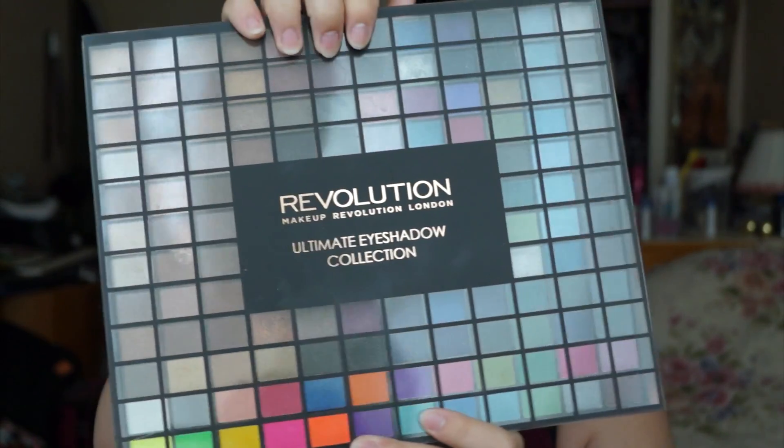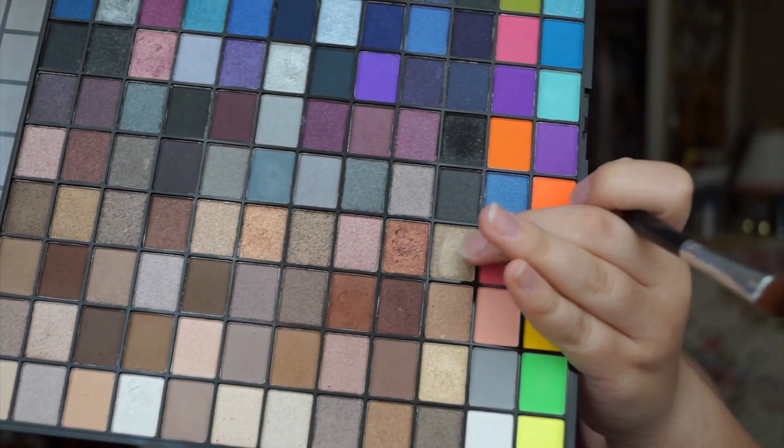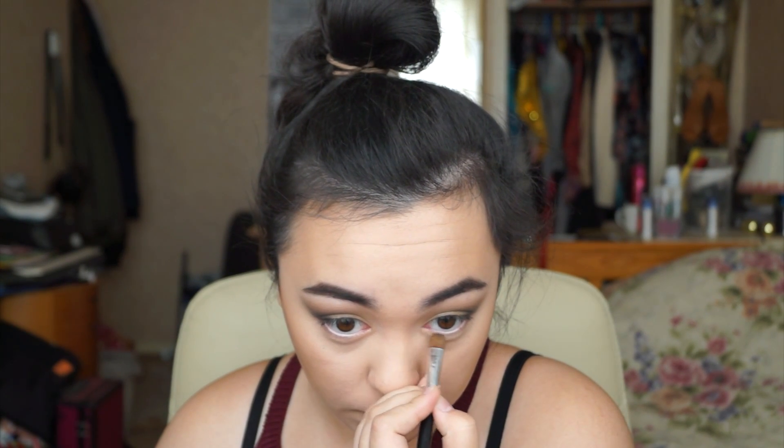To fill in the rest of the blank space, I'll be taking a gold shade from the Makeup Revolution Ultimate Eyeshadow Collection. Using a flat eyeshadow brush, I'm going to pack that on and bring it towards the black. Then with the same gold and brush, I'll put it on the lower lash line as well. With another brush I'll take the same black and put it on the outer lower corner, connecting it to the gold.